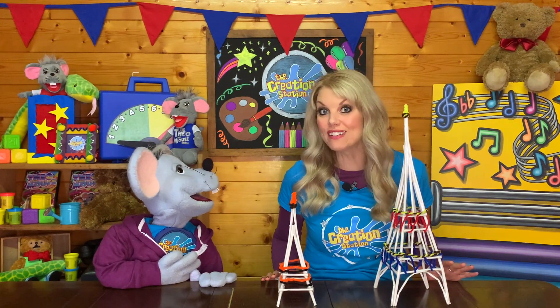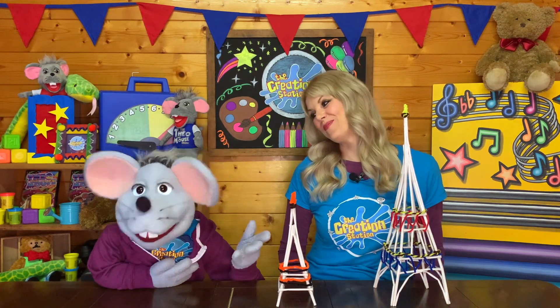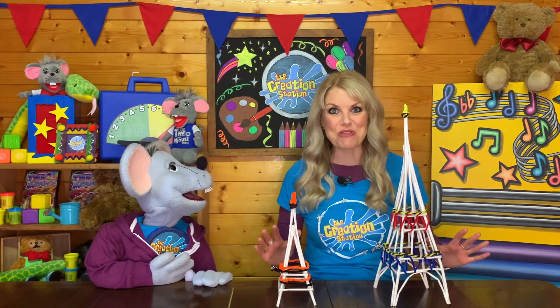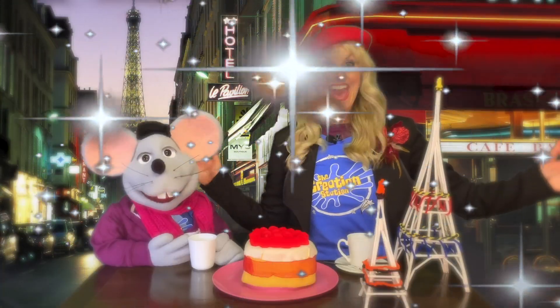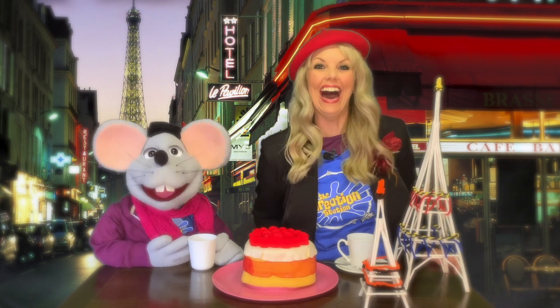But Theo, why did you want to make an Eiffel Tower in the first place? Wendy, it has always been my dream to eat a slice of cake under the Eiffel Tower. Oh Theo, I can make that happen through magic. Watch this. Yay! And there's the Eiffel Tower, Theo. Wendy, my dream came true.